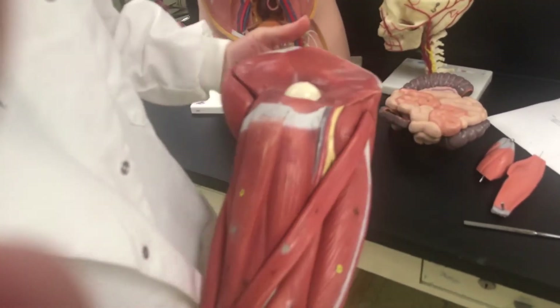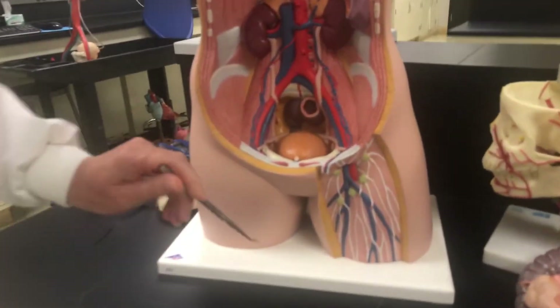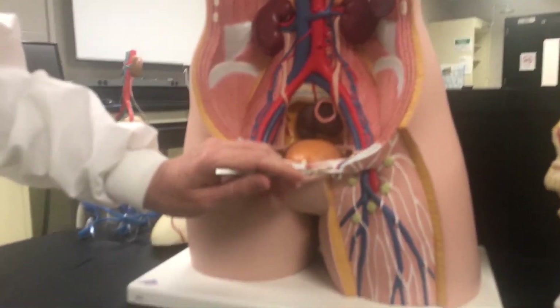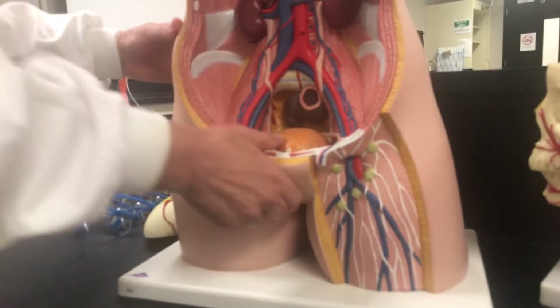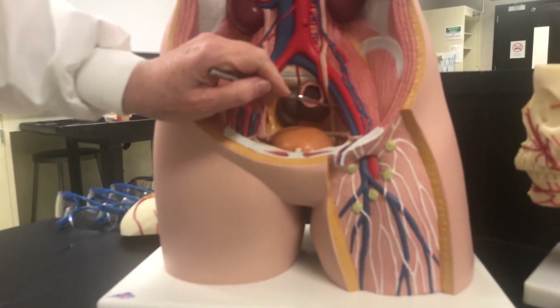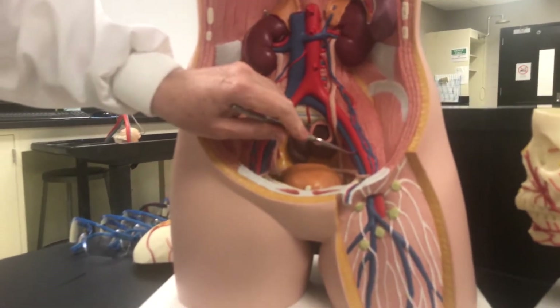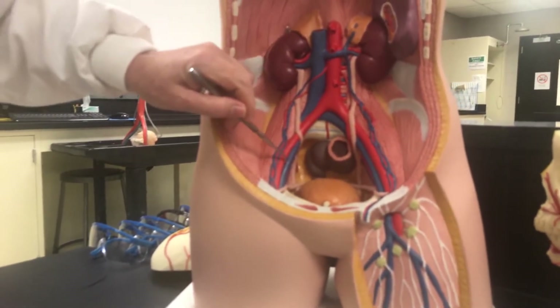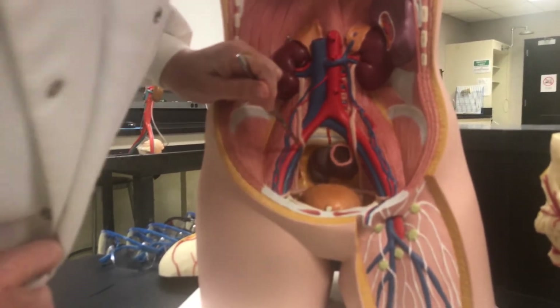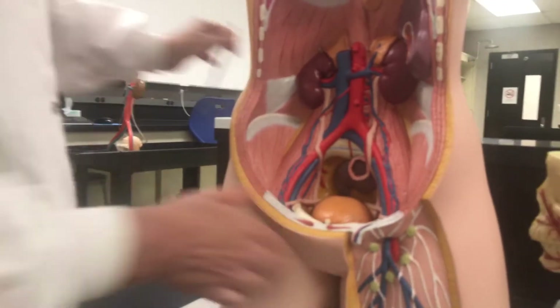This femoral vein is going to attach to or join up with the external iliac vein. Here's the left and the right external iliac. And there is a corresponding internal iliac, which you can see on this side.